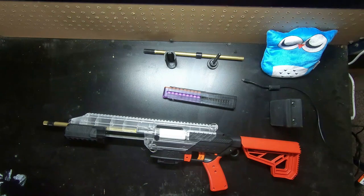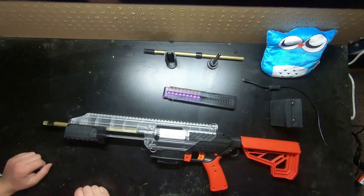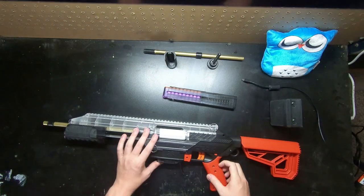Hi guys, welcome back to another Mod Bros video. Today we're going to be doing an update on the C2S Simple kit that we did a while ago — the C2S Simple video revisited, or reworked, sort of.